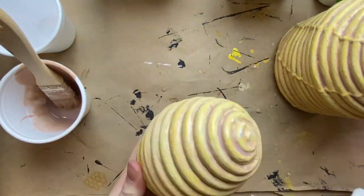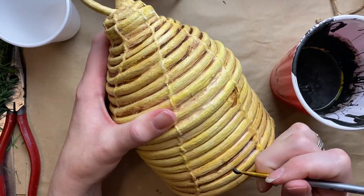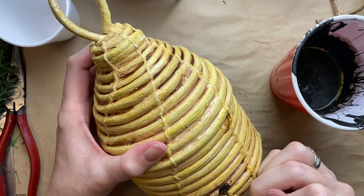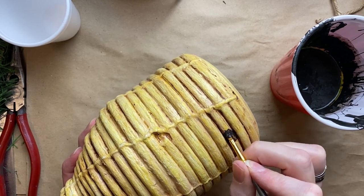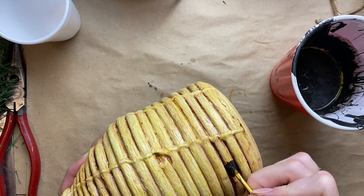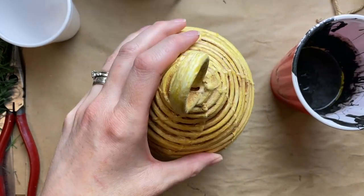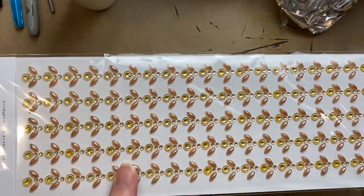Just letting the burnt umber glaze sit in all those cracks to give it a bit of age and interest. Then I'm using some homemade black chalk paint and painting the little opening for the bees to come and go from the bee skep — just a little rectangle, which is what I'd seen on the authentic ones, so I thought I'd stick with that idea.